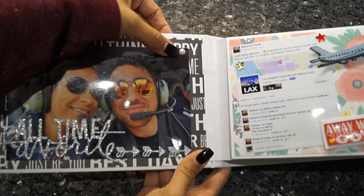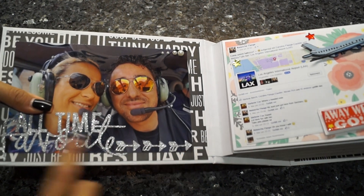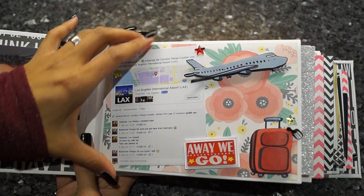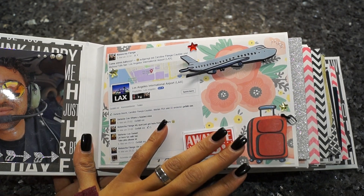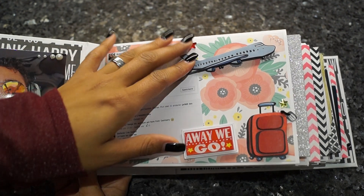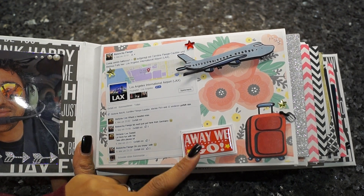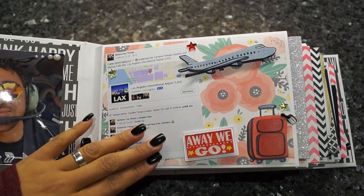Here I just added some pearls, and down here are stickers I had in my stash. This is how my first page looks — quite a lot of stickers I got a while ago or picked up in America. Here are these 3D stickers I really like; I can't tell you which company it is because I threw away the packaging.